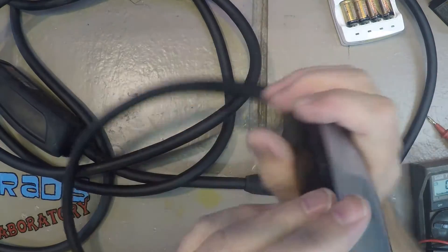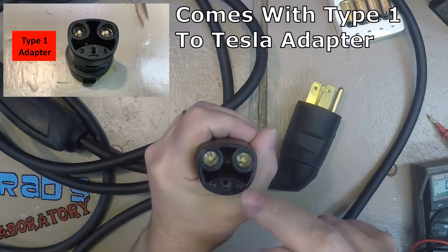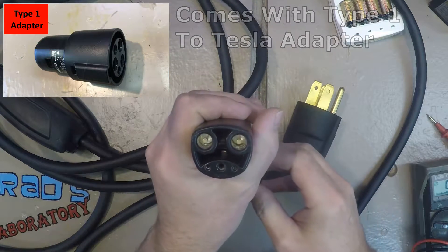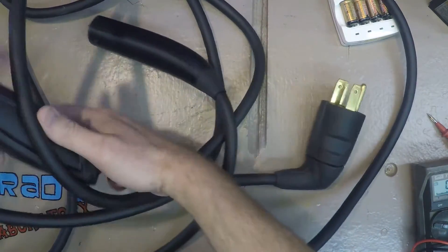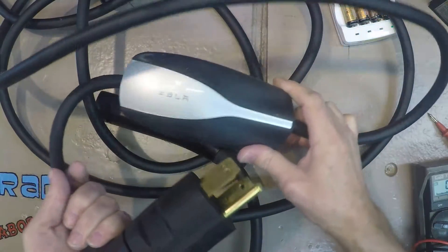So here's the Tesla-branded plug with its four or five connections. Some of these are pretty small gauge, so they're probably sense connections. And these are the larger connections. It's got some sort of Tesla brain box here near the end of the plug.